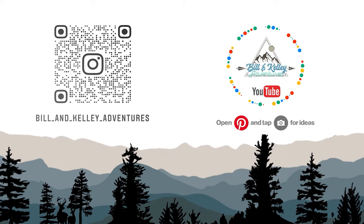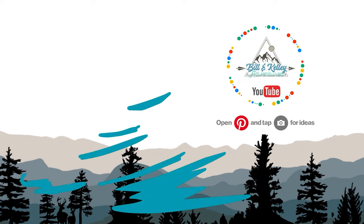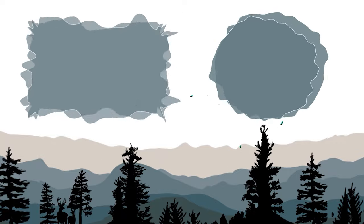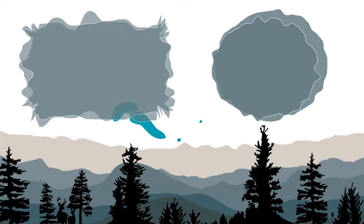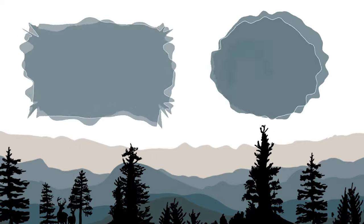Check out my Dollar Tree organization video that I did — it has gone viral and it's one of the best videos I've ever done. Like and subscribe. We'll see you then.